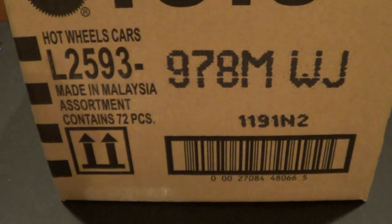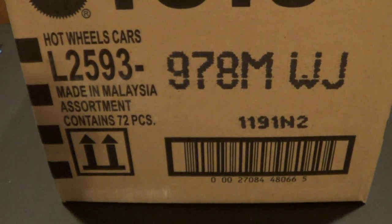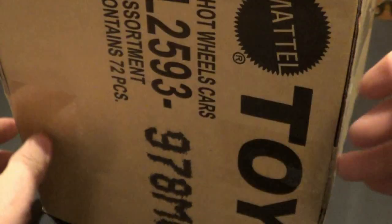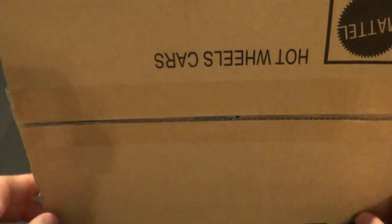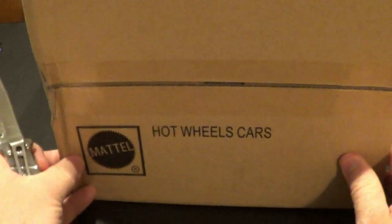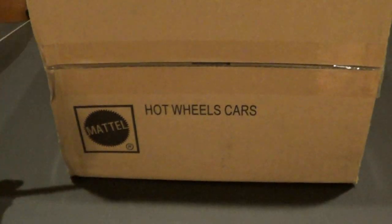This is the U.S. Long Card. This is another case that I have bought from James at J-Card Diecast in Houston. These are unopened. Let's see what's in this bad boy. Be careful if you are using a knife.